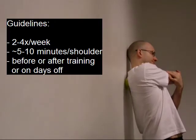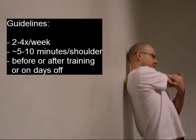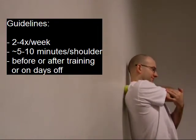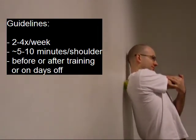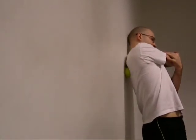A few times a week, 5 to 10 minutes per shoulder — although depending on your soft tissue health, the worse it is, the more time you're going to need to spend doing this.